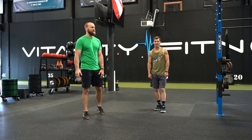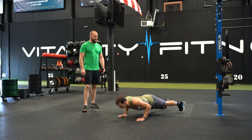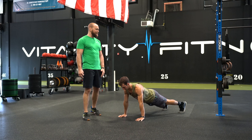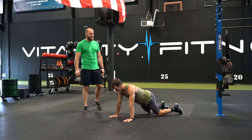Our workout for today is going to be an every-two-minute for 20-minute option. Within these two-minute working sections, you're going to complete three movements every two minutes. The first movement is a 30-second stone chair.